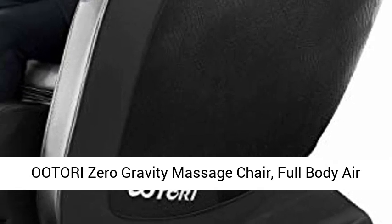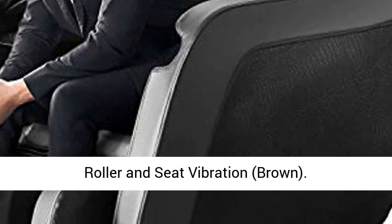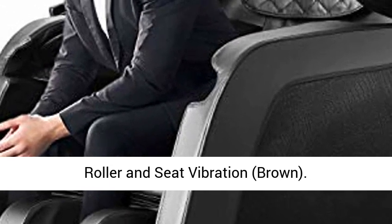Itori Zero Gravity Massage Chair. Full Body Air Shiatsu Recliner with Lower Back Heating, Foot Roller, and Seat Vibration, in Brown.